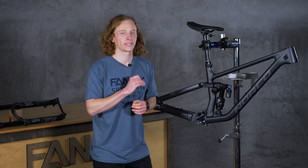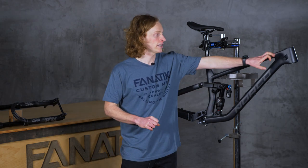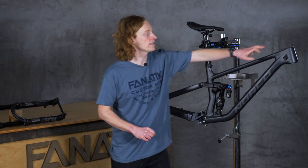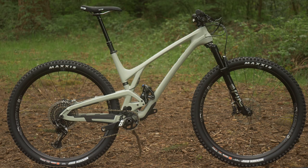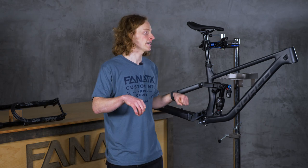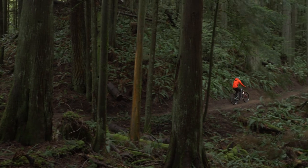Lastly, another measurement that comes into play while you're seated is effective top tube. Again, this is not the actual length of your top tube, but is measured from the center of your head tube to where it intersects with your saddle in a horizontal line. This is going to come into play because it'll dictate how stretched out you feel when you're seated pedaling and determines how far your hands are from your bum.